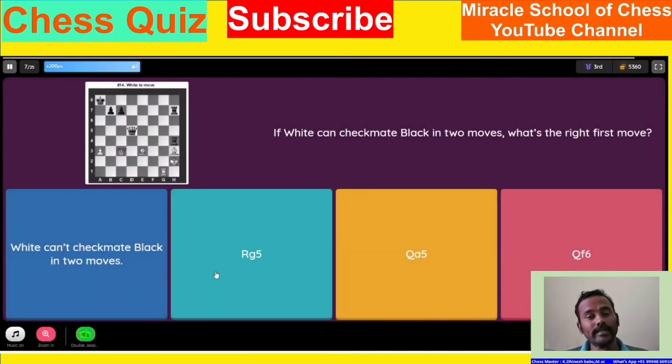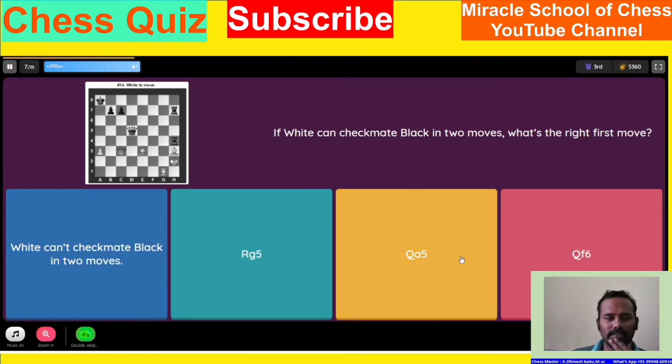If white can check my plan to move, then I'm going to get the right. Exactly well. Once we play it, we get to the play. Yes, I can change it.